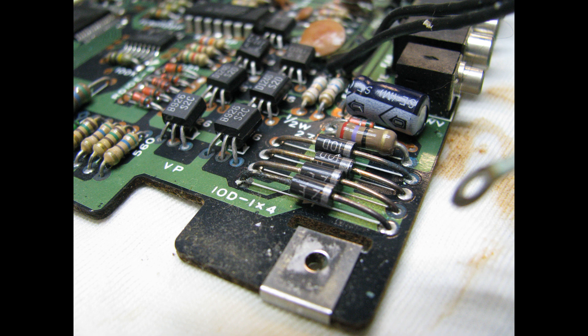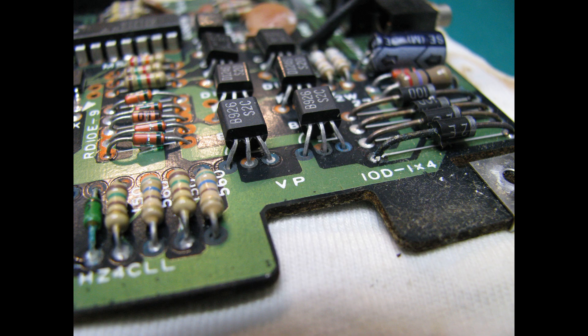You might be wondering how this relates to real circuit boards. Here are some pictures I took of the Sharp CE-150 as I was working on it. You'll notice that the blackness on the leads of the components and the copper through holes is exactly like the blackness we saw on our circuit board coupons.